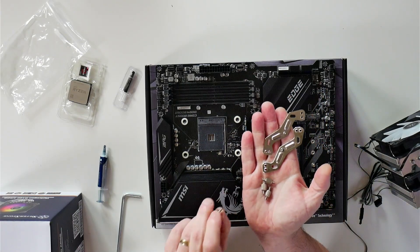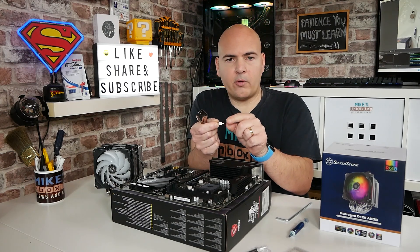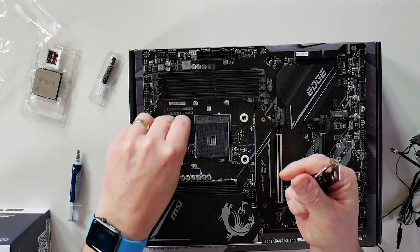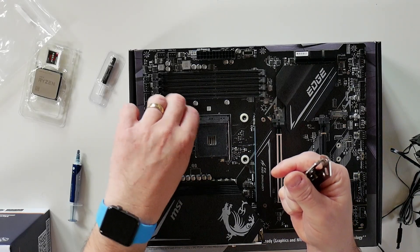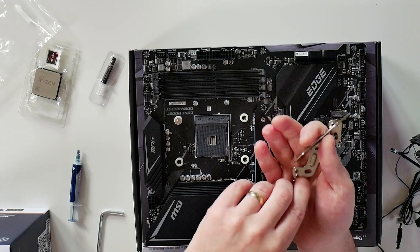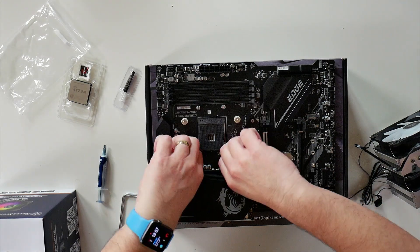The next part is the four thumb screws. These are actually threaded coarse on one side, fine on the other, so just make sure you thread them in the correct way — I believe it's the coarse way. Those just screw in, and once you've got the last one in, you can then go ahead and just make sure that they're all firmly tightened.